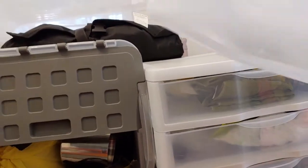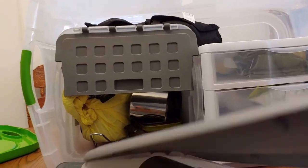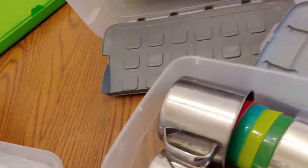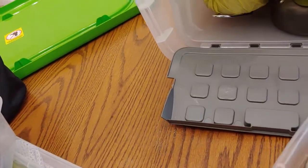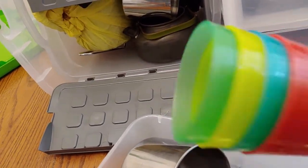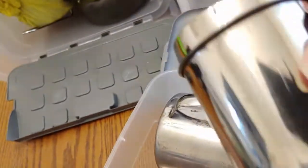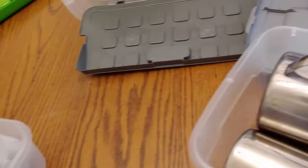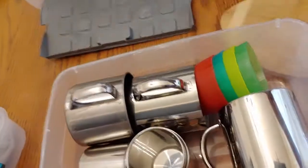This container doesn't have anything in it yet, but it fit perfectly so I have one extra container for things I haven't thought of yet. This container here has our cups — we have different size cups, a bigger cup for a nice big cup of coffee, and these cups that match our set for juice or cold drinks. We also have the smaller metal cups, so that is our container of all cups.